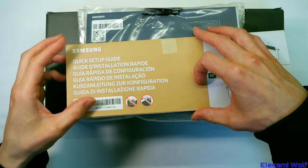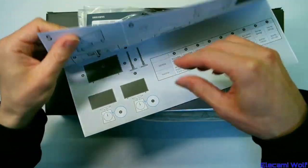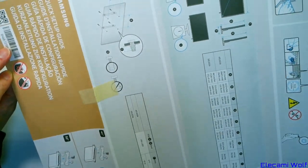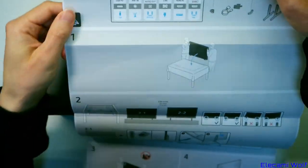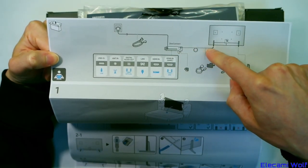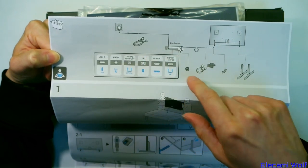This is what you see when you open the box — some instructions on how to do things. It starts at 1. Here's how the One Connect hooks up: One Connect box, special fiber cable, goes into the panel, then there's the connections on the One Connect box. You get a little angled thing, little clip thing, and various accessories.